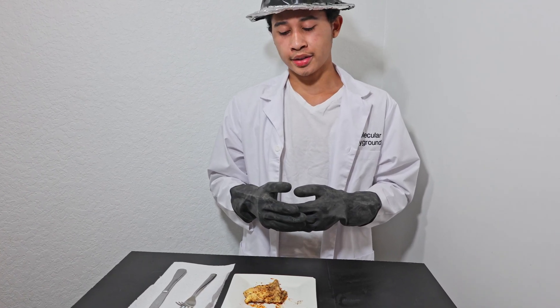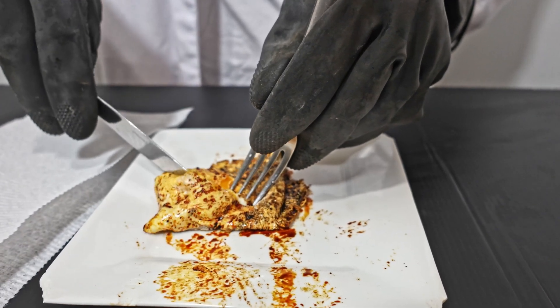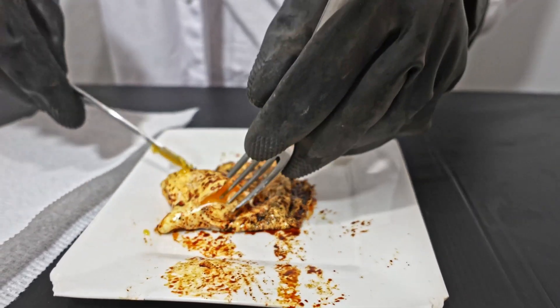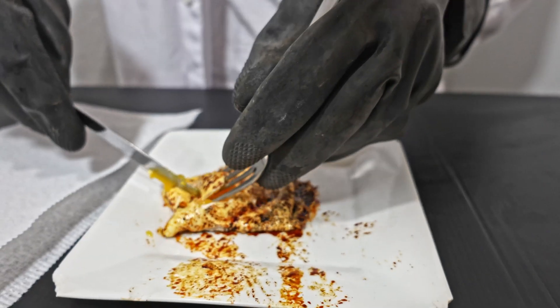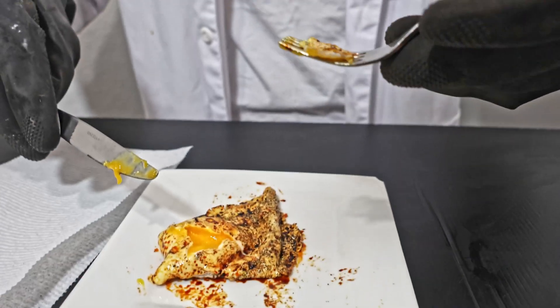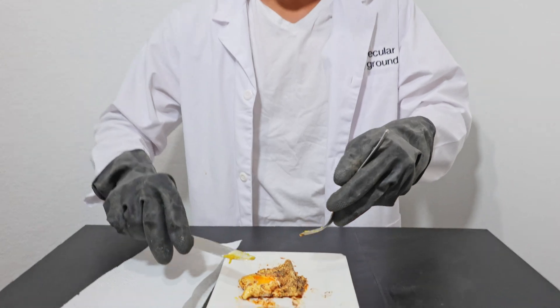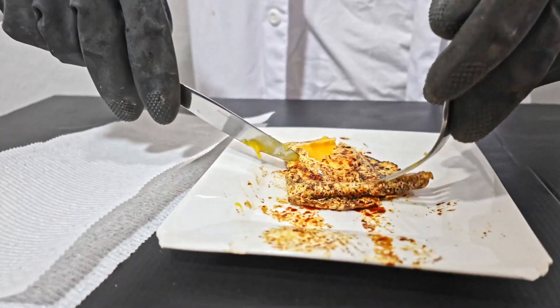So let's see if it tastes normal or disgusting. Let's open this bad boy up. Kind of gooey. That's pretty good. Let's just take off the shrimp. I can't believe I'm actually going to eat this — this is so disgusting. Could have used some salt.